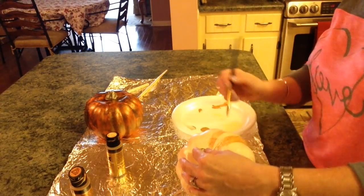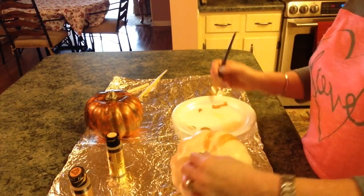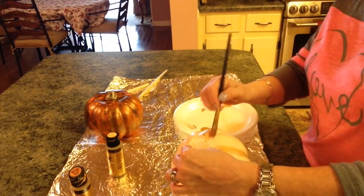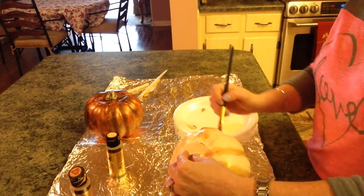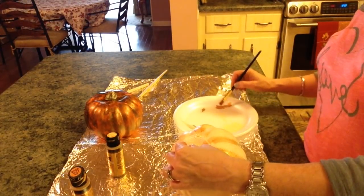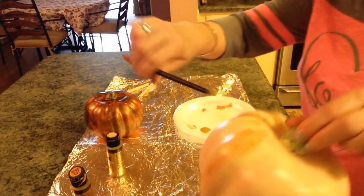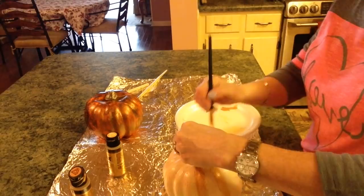Or just wherever you want it — it doesn't really have to be the highlights, because the highlights would really be on the top, just wherever you like it. The highlights would be on the part sticking up. Oh, I love it! So pretty.